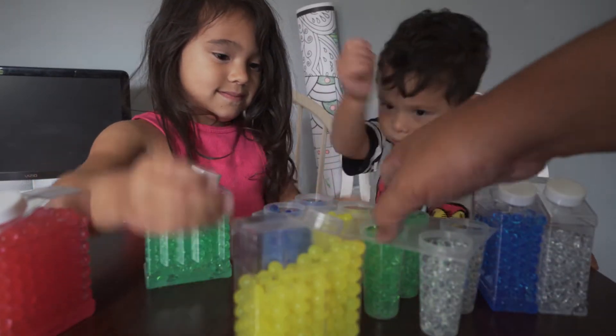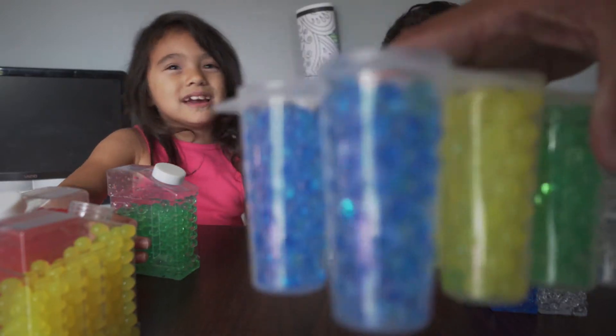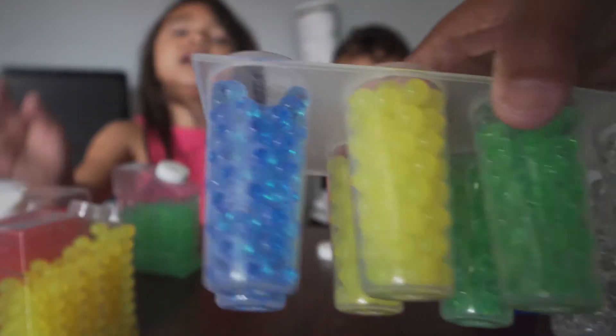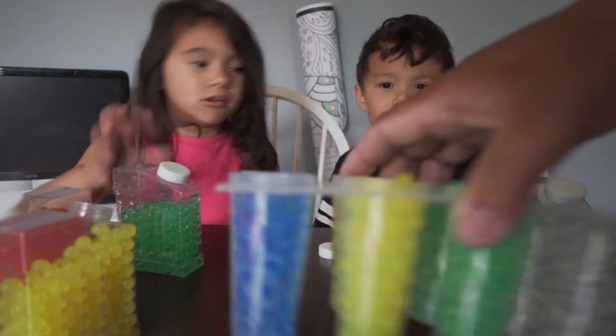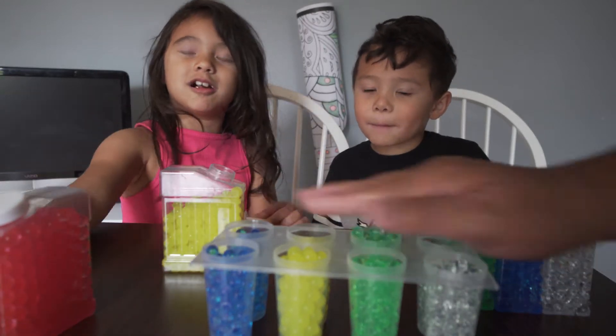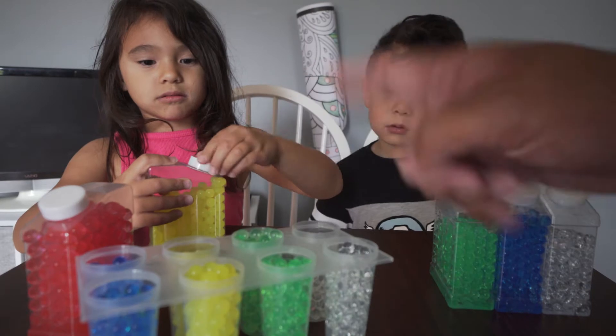Let's show them what we have, guys. We have blue. We need pink. We don't have pink. Yellow and blue. But we're missing a color — pink. Red. No, it's pink. I got an idea — I'll snap my fingers. One, two, three. Snap.